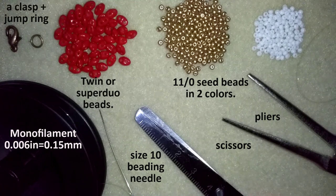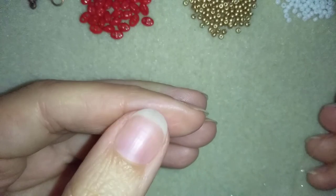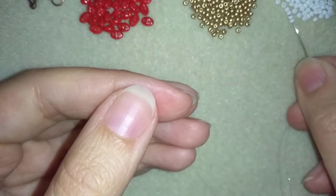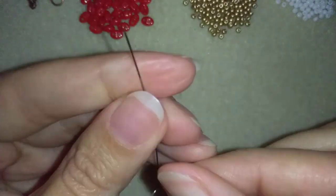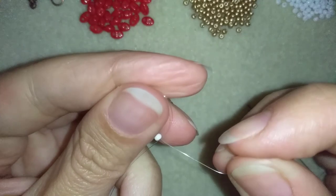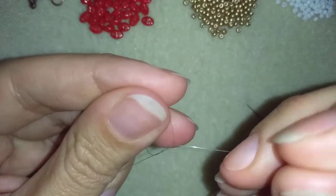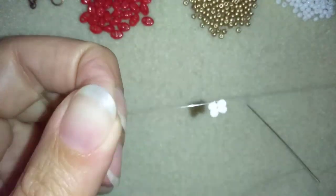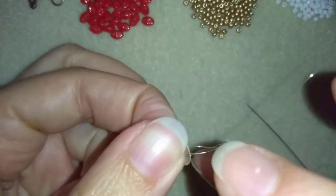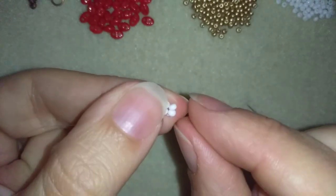Now I'm going to take about two feet of thread on my needle, which is about 60 centimeters. I have my thread on my needle and I'm going to start by picking up four of these beautiful white beads and sliding those down. I'll stick my needle in my mat and make a knot — making a loop and going once, then going a second time through the loop I've made, and I pull. Then I'm going to make one more knot, and now I have four beads in a cross.